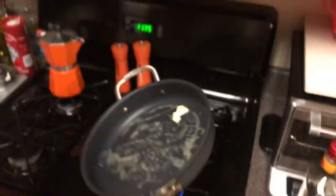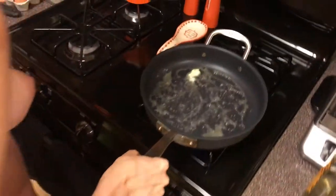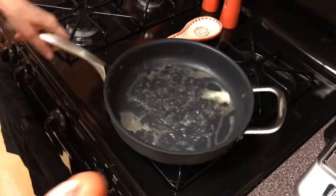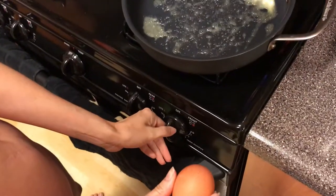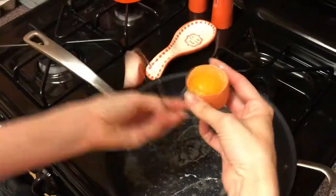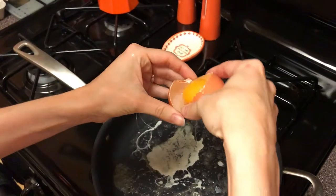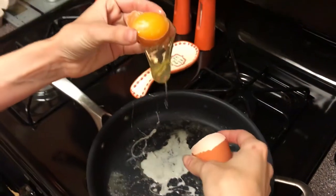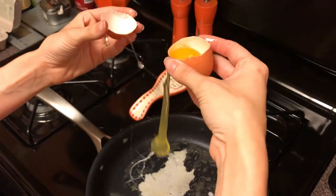Here's the eggs — scramble. Take the first egg. The heat is on medium-low right now. Crank it open. Drop the yolk in... or drop the shell in. There we go.